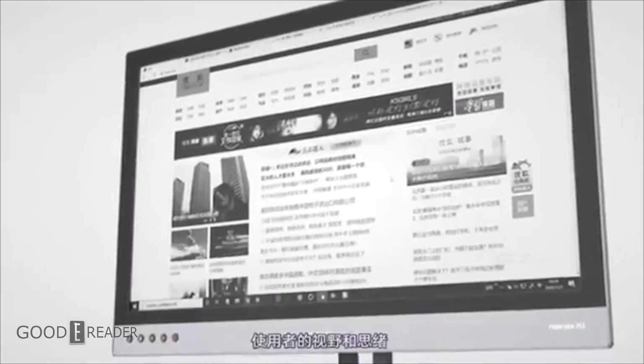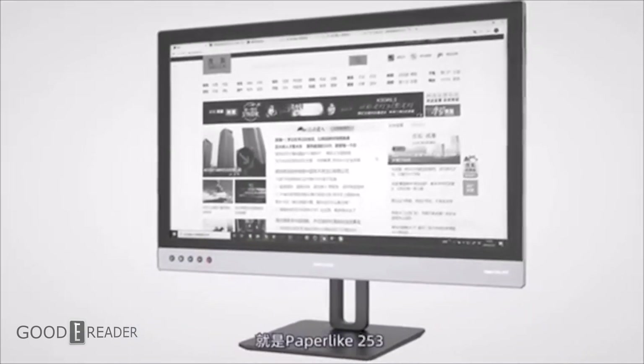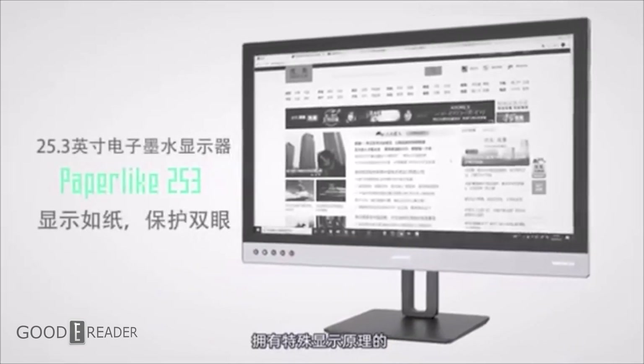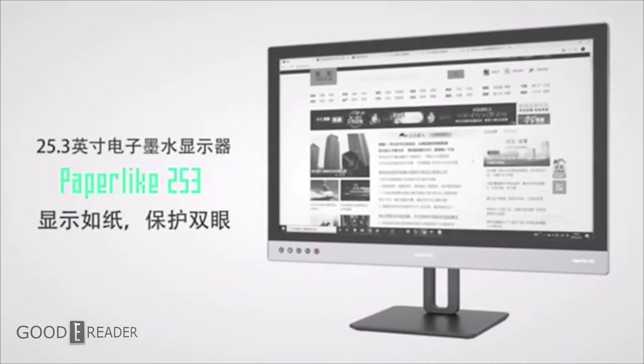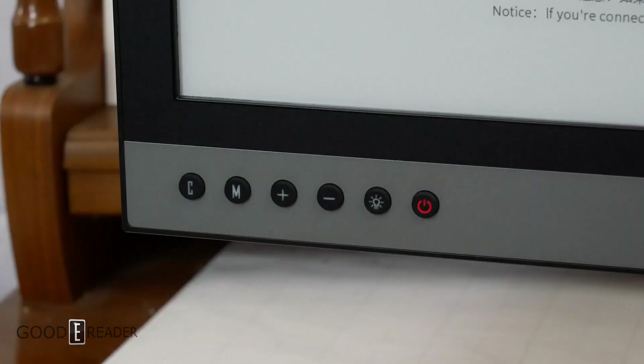But the reality is that there are just no options right now for 25-inch monitors. Since the first generation, Dasung has always used these fairly iconic buttons: C to clear everything, M to change modes, and plus and minus to do various tasks like increase the speed, change the blackness, etc. Power is power, and the glow light button manages the glow light.